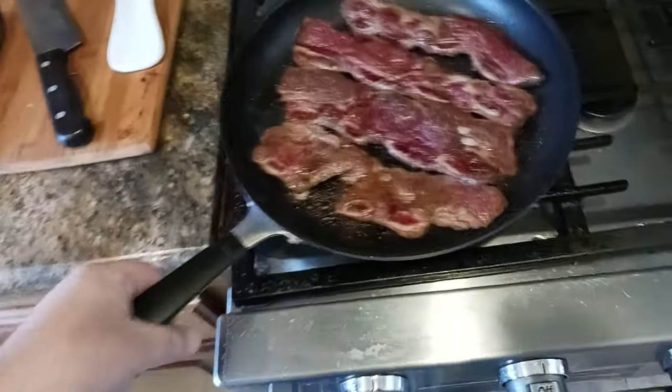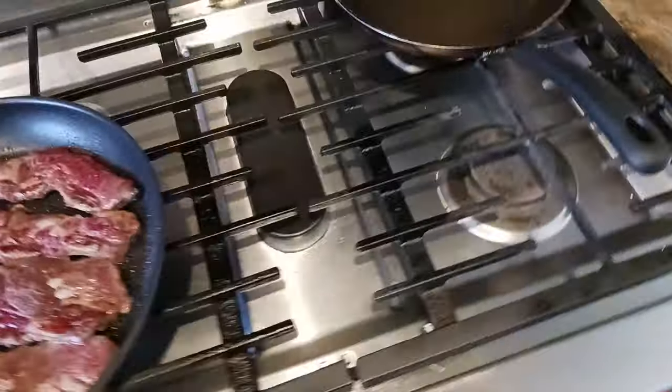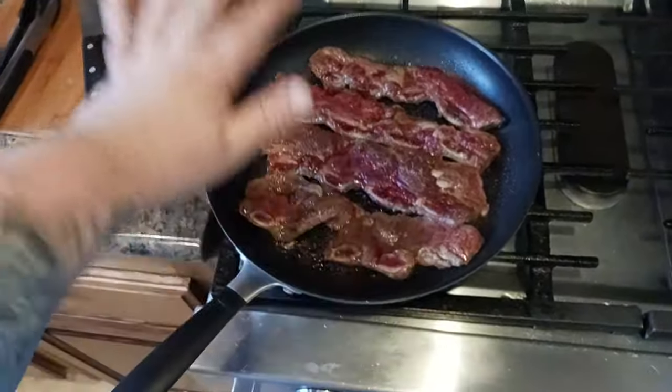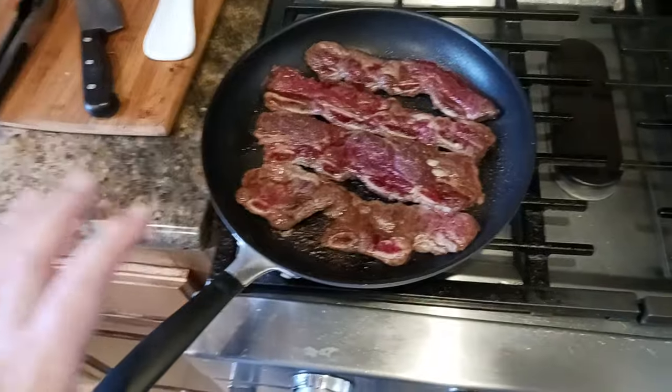Second tip: I always use the biggest burner I have. That's the small one, this is the big one, that's the medium one — but I try to use the biggest burner so that it more evenly distributes the heat. Very, very important.